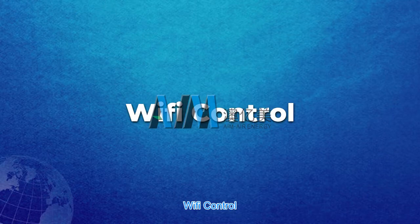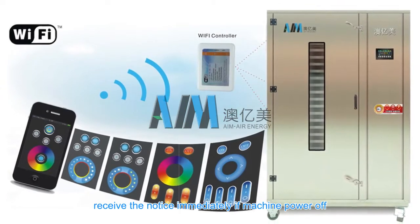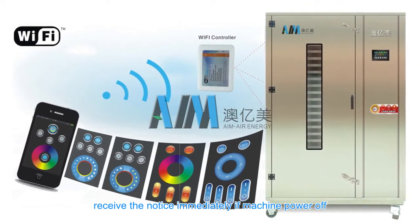Wi-Fi control lets you monitor your drying status anytime and receive notice immediately if the machine powers off.